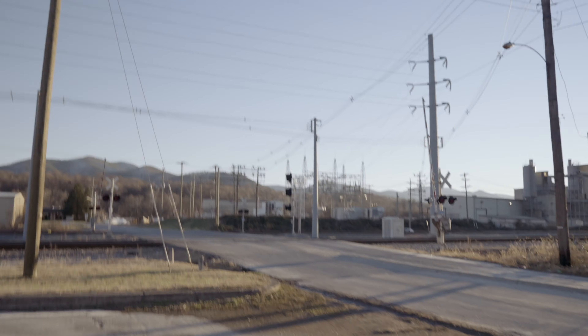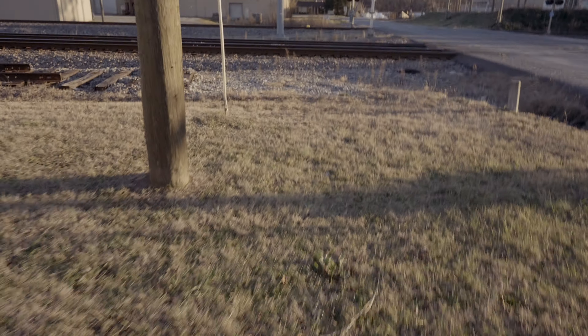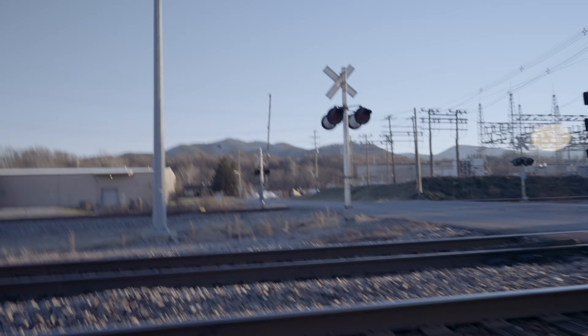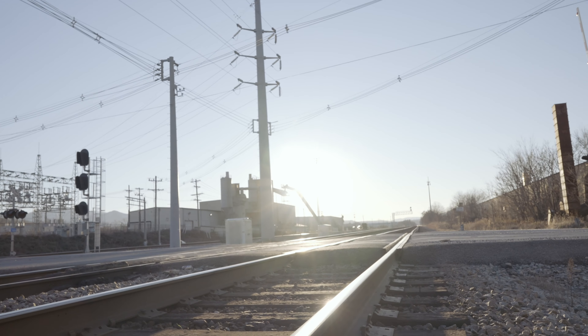The problem with operating right before sunset is you're in kind of a rush, and that's what I'm in right now. So I have to walk, talk, and introduce you to the channel all at the same time. We are at a train track. We got to set up this tripod — let's get it going.